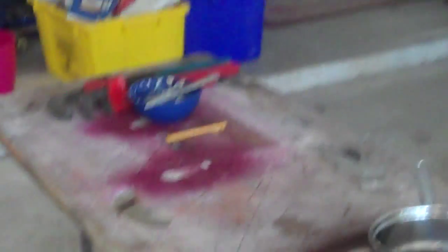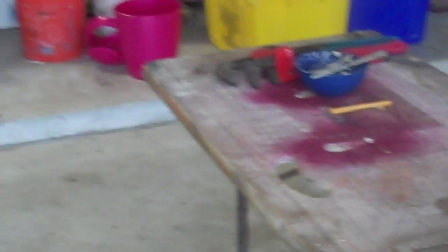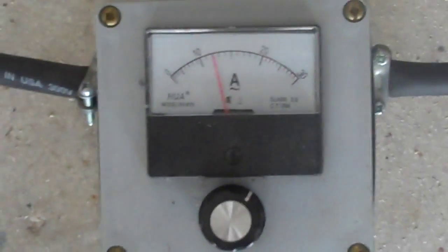And of course, things were quite warm, quite hot — too hot to touch down at the lower end of the apparatus. So I bumped it up. Right now I'm at 12 amps.